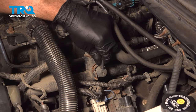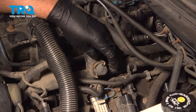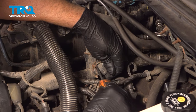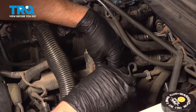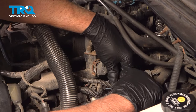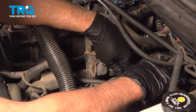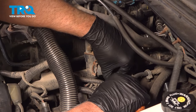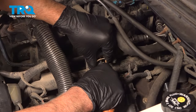Pop this vacuum line off — just slide that off and out of the way. And just using a straight blade screwdriver, just get underneath the clip here. I'm going to have to pry it out a little bit, and slide it up.